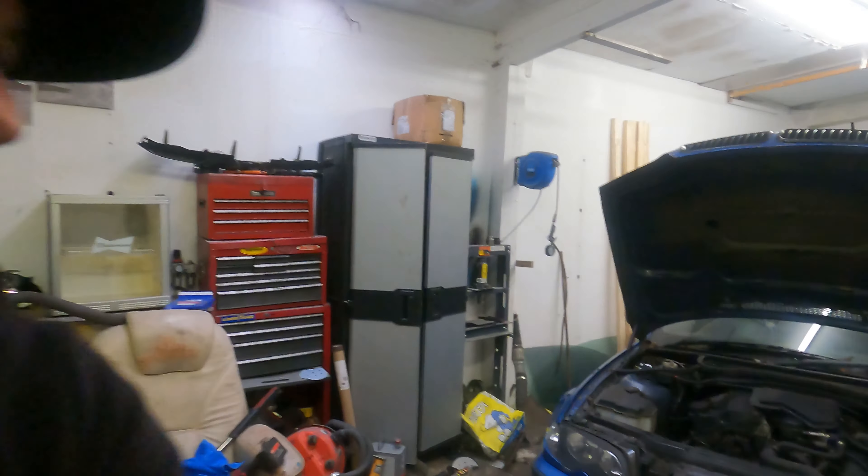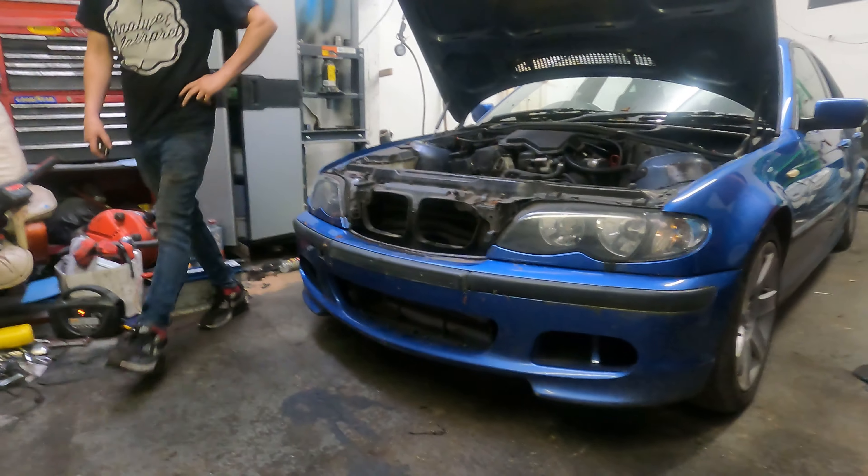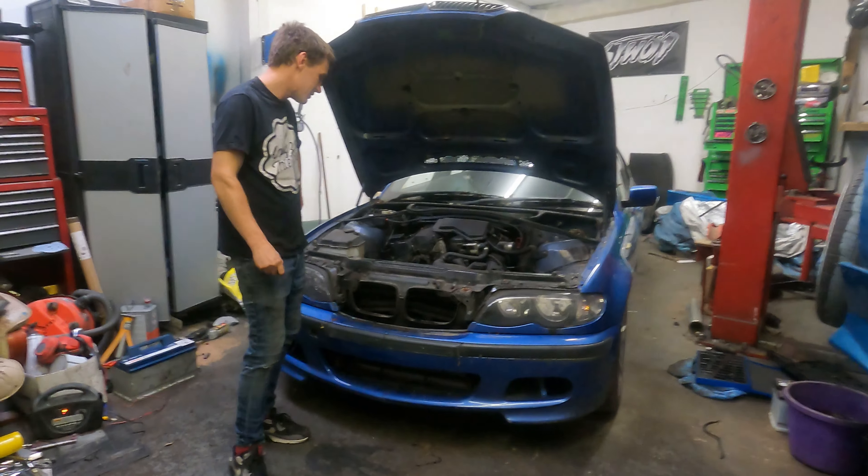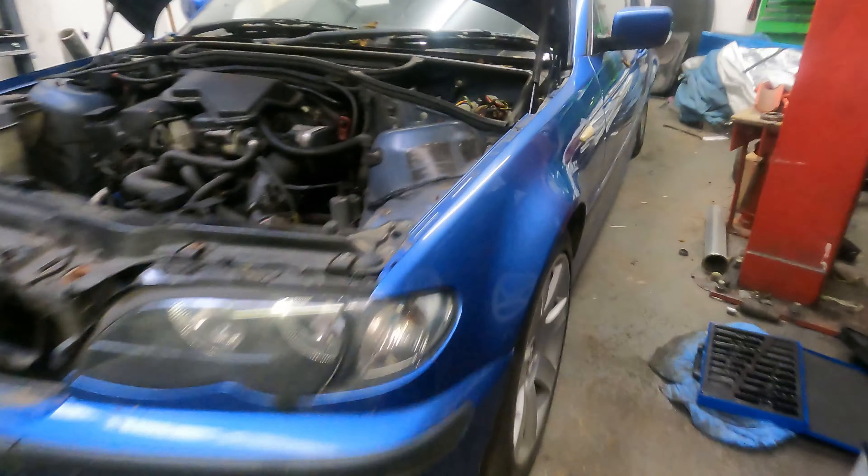Hello, welcome back to S&G Automotive. I'm down here with Dan, and as you can see by the title we brought a drift car — went all out on it. Here it is: E46 facelift, 2-litre 320. I think it's an M-Sport — got the M-Sport bumper, M-Sport skirts, little spoiler, M-Sport front bumper, bit of a dent, bit of rust.